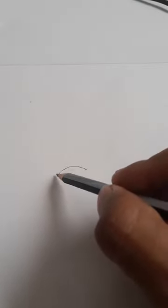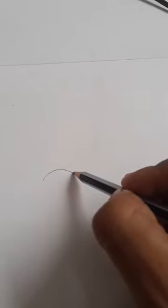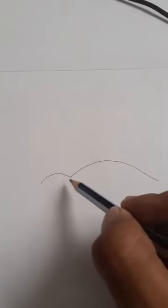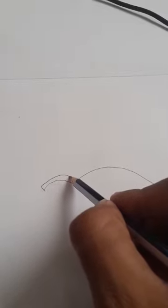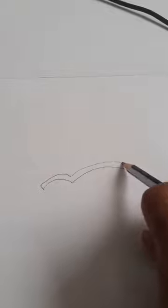So first step, simple this. Now the second step we have to extend it a little bit like this. And we have, above this we can draw like this. And then we can extend it like this.